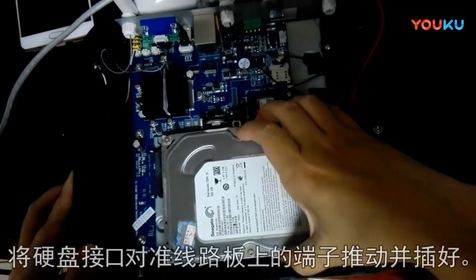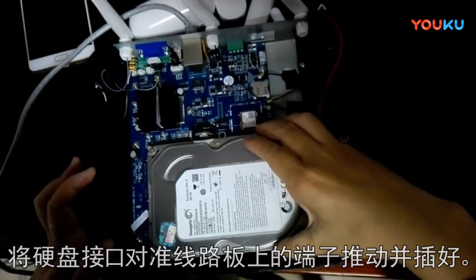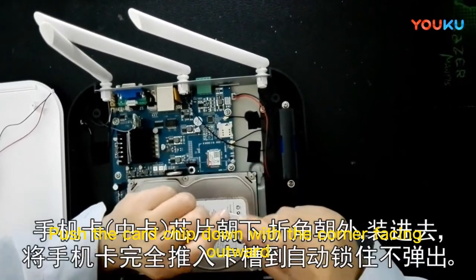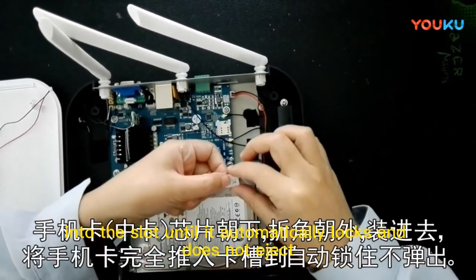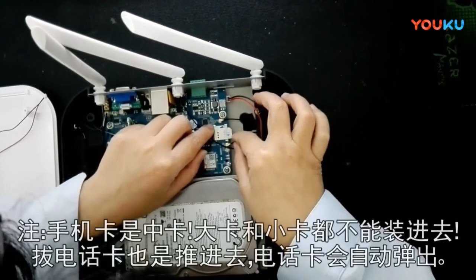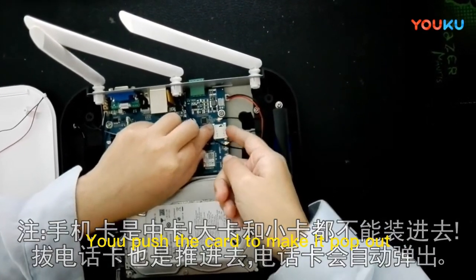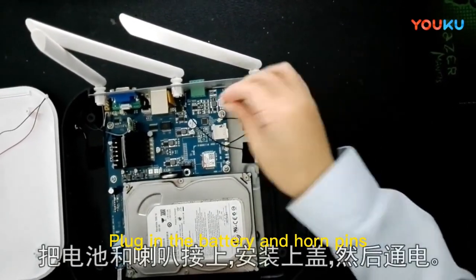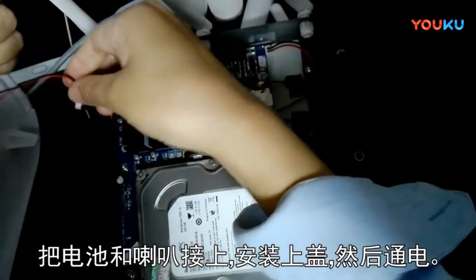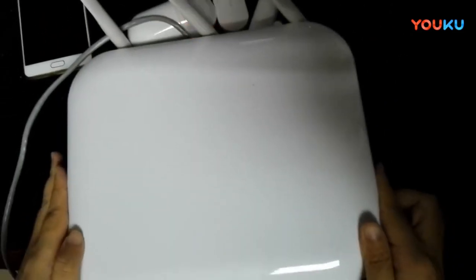Align the hard drive connector with the circuit board terminals and push the hard drive in to insert it. Push the card chip down with the corner facing outward into the slot until it automatically locks and does not eject. To remove the card, push it to make it pop out. Plug in the battery and horn pins, then cover and tighten the screws on the back cover.